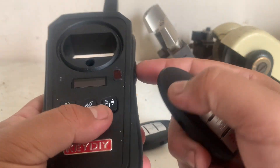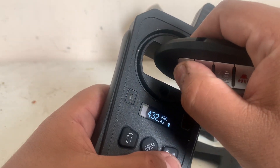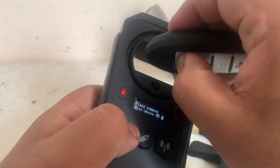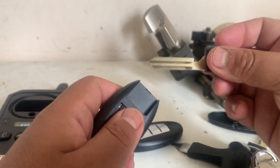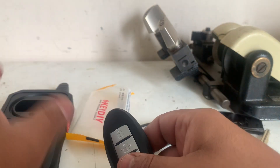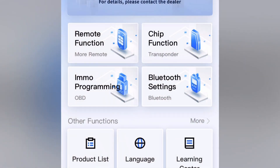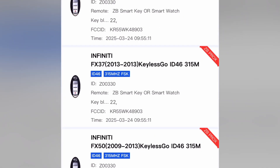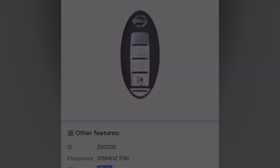Now let's see if it's working. As you can see there's a frequency — awesome, perfect. Now we're going to generate. Place the ZB series remote like so. Remote function first, then smart key generate. Scrolling down to G35 after I typed in the FCC ID. Generate — just give it a minute.